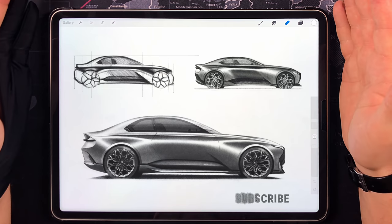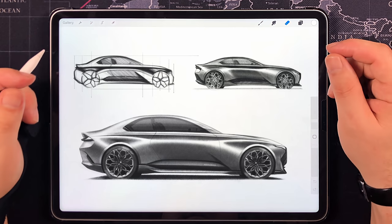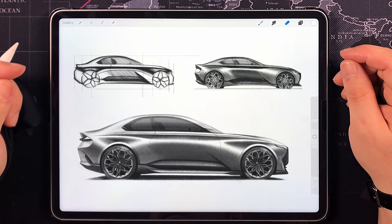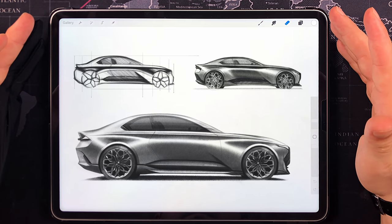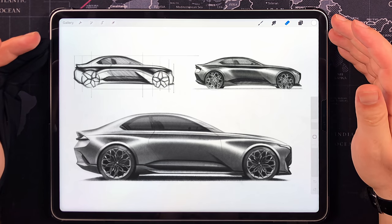Here's the final result for this one. On the top left you see my key sketch that defines the overall character and the main design features. Top right is my pre-render for a better understanding of where I'm going with my design and any needed changes. And in the center you see the final render.